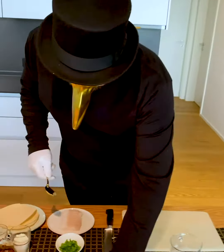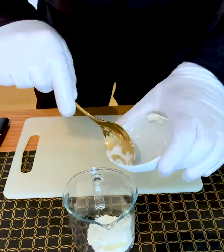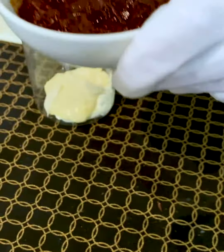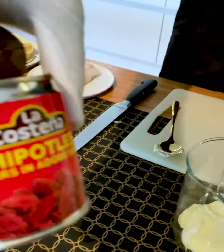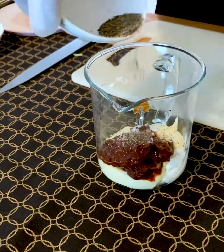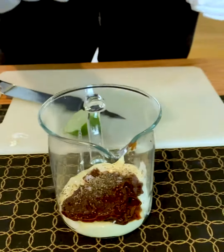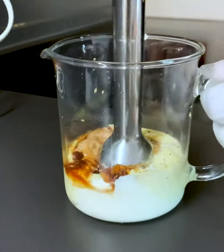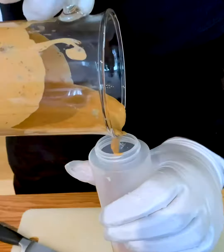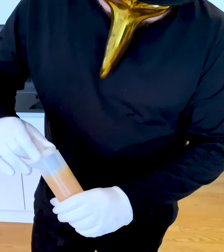Next step, we create our marvelous chipotle crema. First, we take our sour cream — to avoid getting too heavy — some mayonnaise, garlic, and the magic ingredient: chipotle in adobo sauce. That's a speciality from Mexico. Some salt and some pepper. Something never to be missed in a Mexican dish is, of course, some lime. Now we blend the ingredients together to get a smooth orange chipotle mayonnaise. We put the crema into a squeeze bottle and put the cap on top — that's some professional equipment.